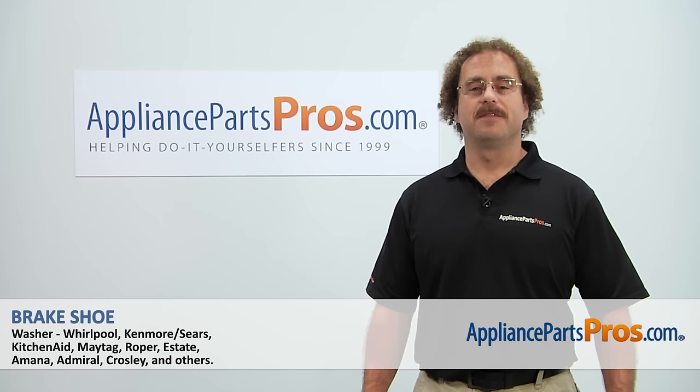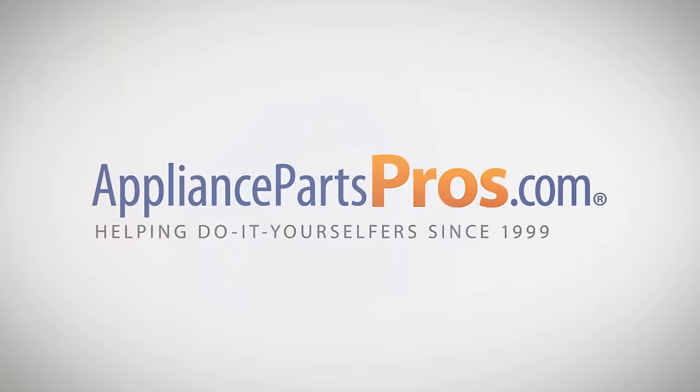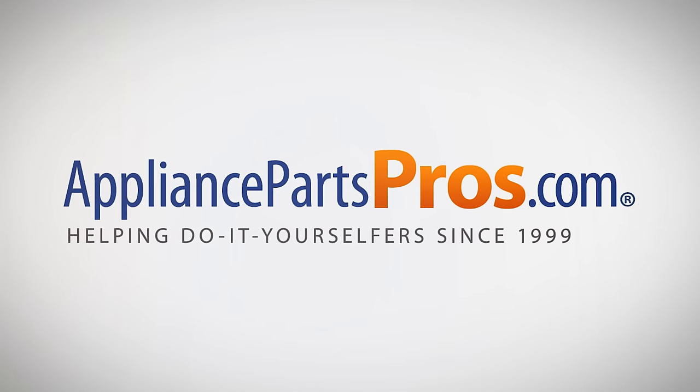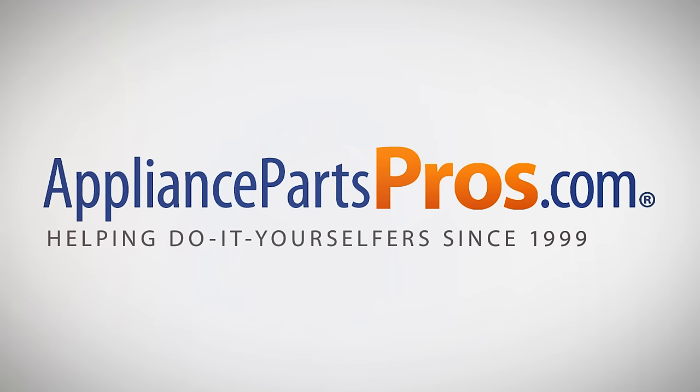Check out our other repair videos on our site, Facebook, and YouTube. AppliancePartsPros.com.